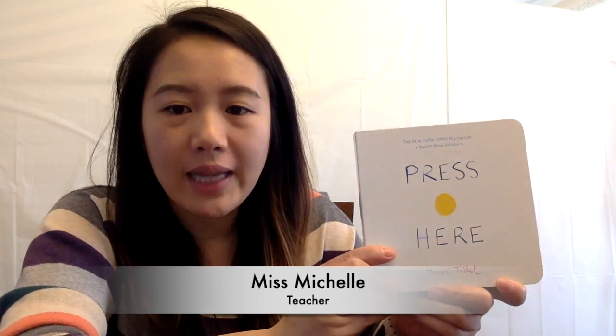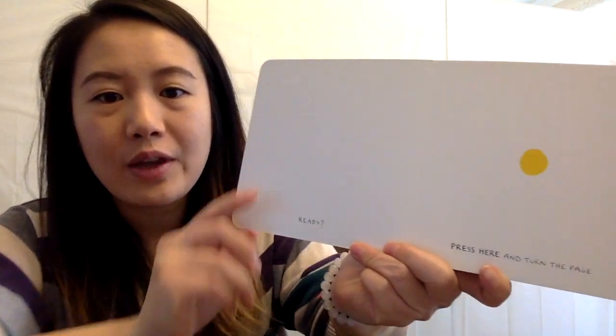Hello friends, this is Michelle. Today we're going to read Press Here by Hervé Tullet. Ready?